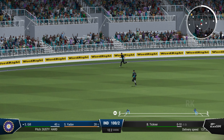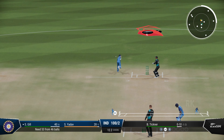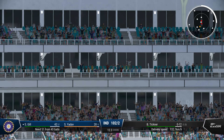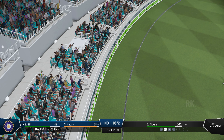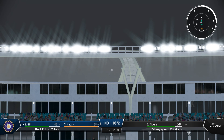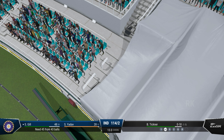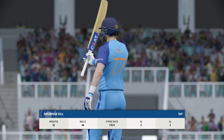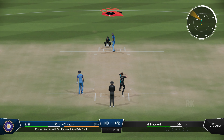Hit that hard, nailed it. Great shot for six. Great shot through the gap — perfect timing. Good return back from the deep, nicely played. Huge shot — that's a massive shot, just incredible.